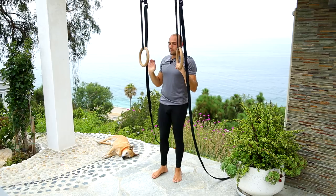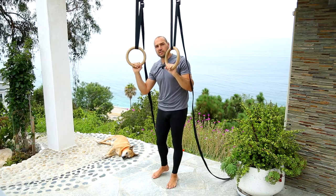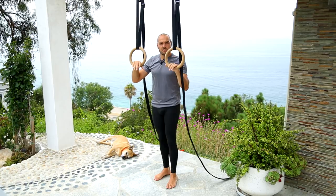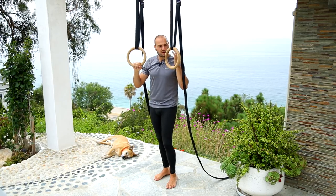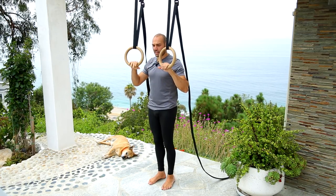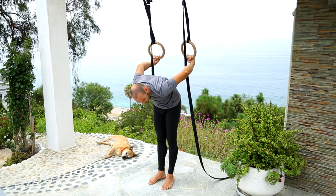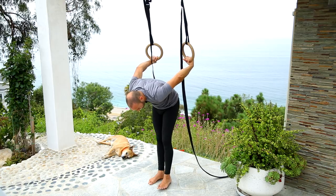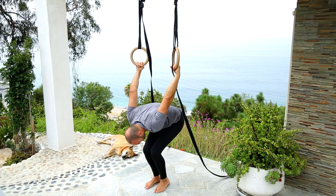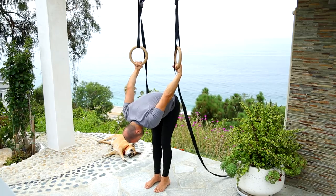To get into it from the other way — from behind — this one is really fun and some people find it easier. The rings are about head height, about the height of my face, and I'm standing like this. I put the rings behind me and let them turn — let the palms turn — then I bend my knees so I have some load on my shoulders, and then I hop up using my feet.